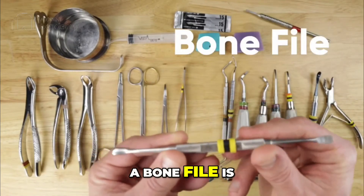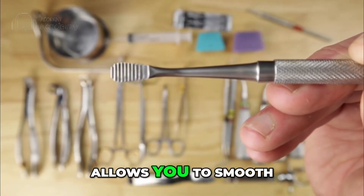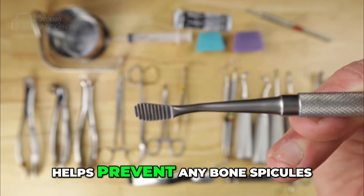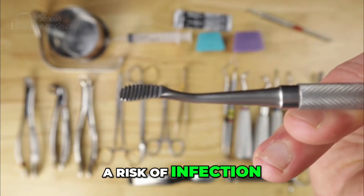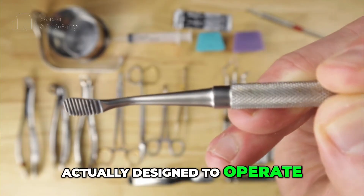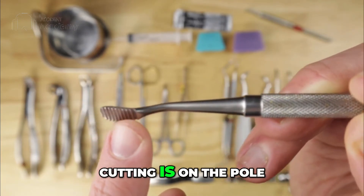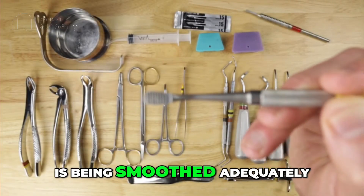Next we have a bone file — an instrument with a serrated edge that allows you to smooth bone in a back-and-forth motion following a surgical extraction. That helps prevent any bone spicules or sharp edges that might be uncomfortable to the patient or risk infection. This particular design is actually designed to operate on the pull stroke, so be aware that the cutting is on the pull — that's the action you should emphasize to ensure your bone is being smoothed adequately.